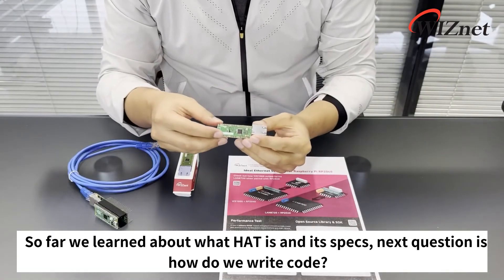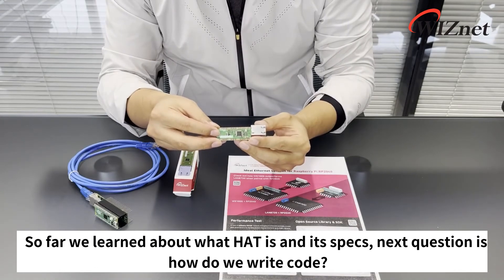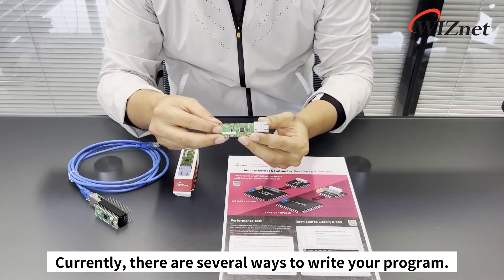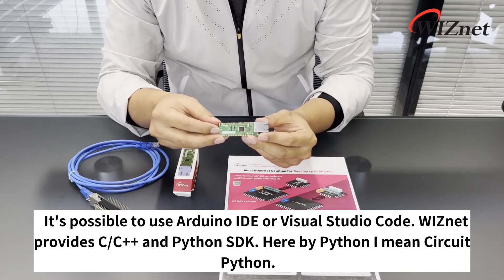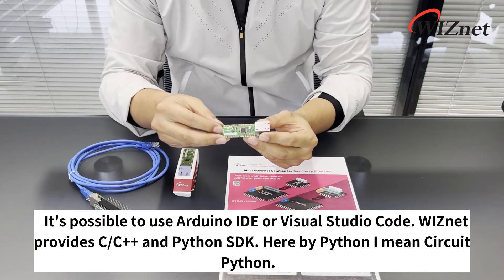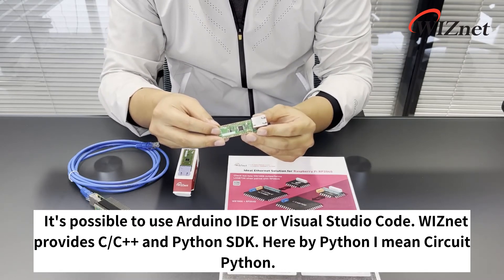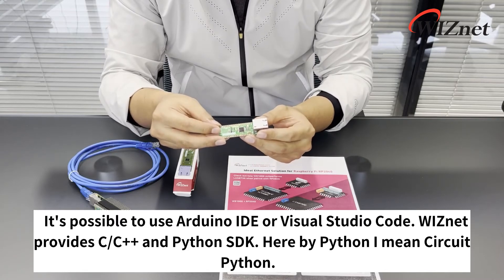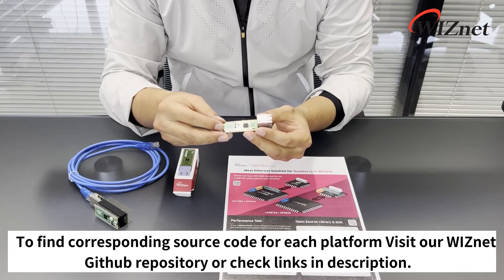So far we've learned about what Hat is and its specs. The next question is how do we write code? Currently there are several ways to write your program — it's possible to use Arduino IDE or Visual Studio Code. Wisnet provides C, C++, and Python SDK, and by Python I mean CircuitPython. To find the corresponding source code for each platform, visit our Wisnet GitHub repository or check the links in the description.